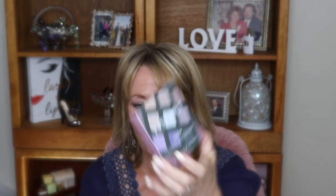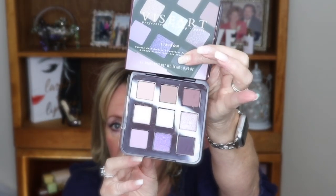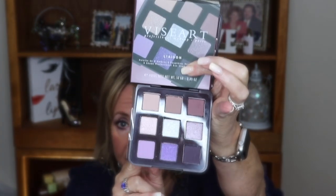The biggest item I bought was this Viseart palette - this is the Viseart Liaison. I really love, love the colors. I'm going to put the box over the mirror so I don't blind you. But I really love these colors. These colors are me, they scream me. And I have the Wet n' Wild Cream Brulee all over my lid, all the way up to my brow, as my base today.